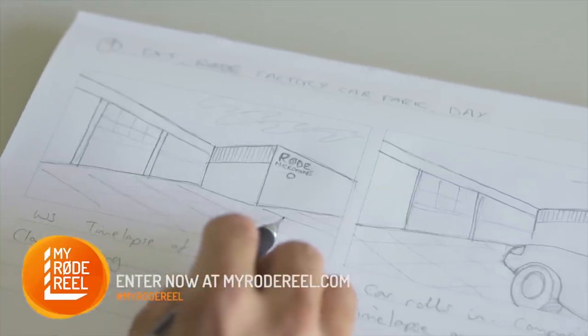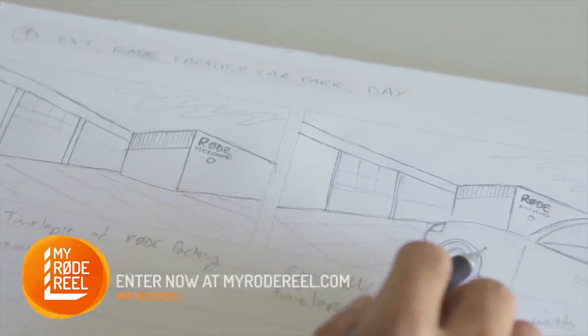High angles can convey weak or submissive characters, whereas low angles convey powerful and dominant characters. Here we have M1 man arriving at work, so we're using a low angle hero shot of the road factory.